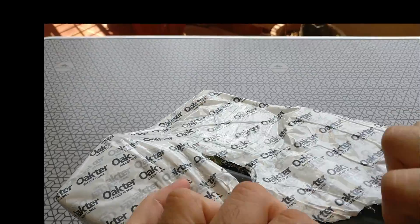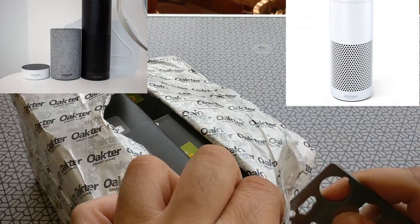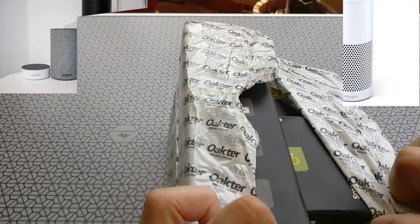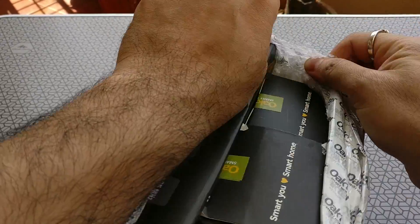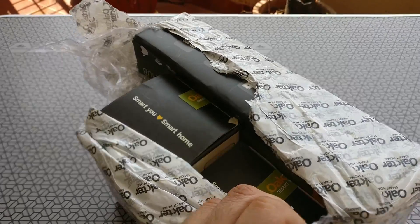Okhtar is one such product that makes it really easy for you to automate your home at a very reasonable budget. They're compatible with Amazon Alexa and have a brilliant user app, which are both available on Google and iOS. I'm unboxing one of their basic home automation kits and these are made in India and built for Indian conditions.